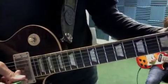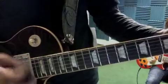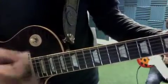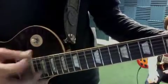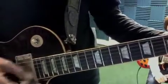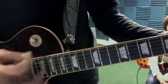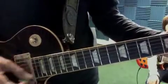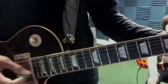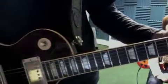Now, here's the same part in A. It's going to be 16 bars. One, two, three, four.